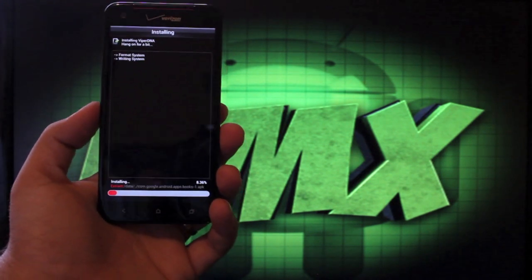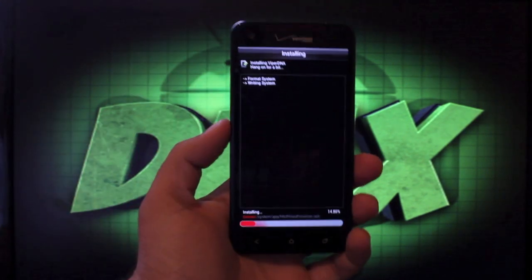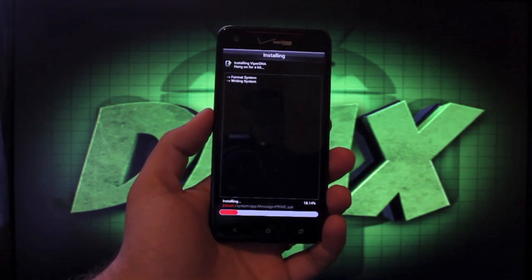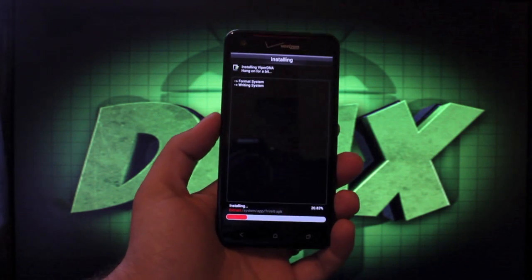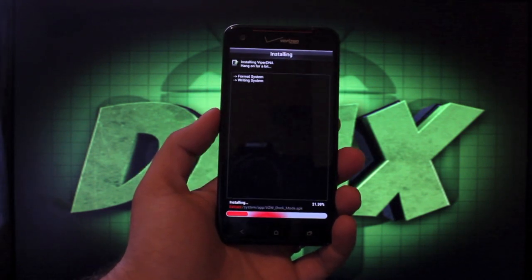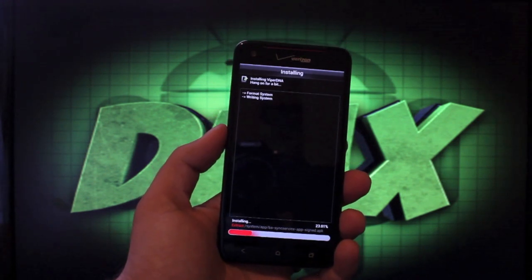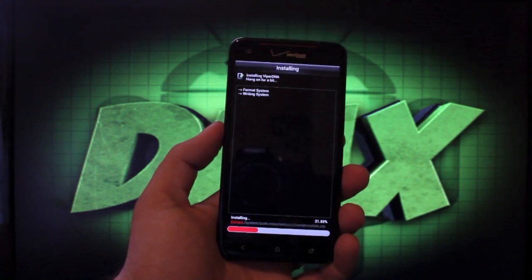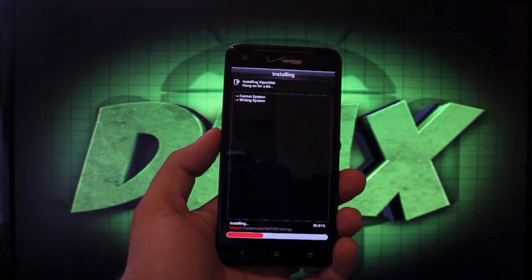We'll go ahead and let it do its thing. While this is installing, if your device is S-off, the installer will go ahead and install the kernel as well — it will install that boot image. If you were not S-off, so if you were just unlocked with the custom recovery installed, once you're finished installing you'll need to install the boot.img via ADB.